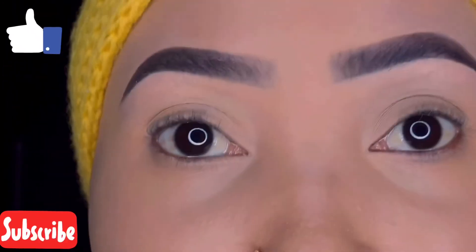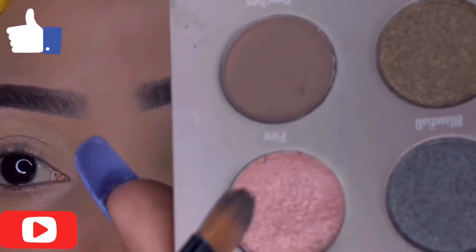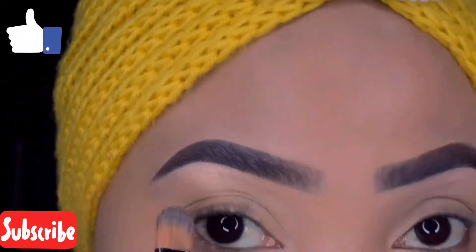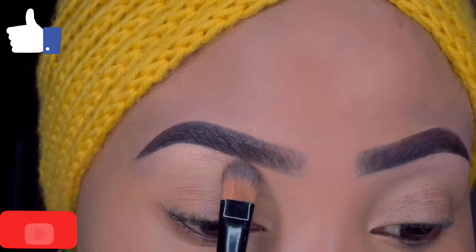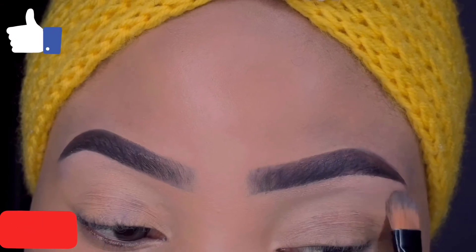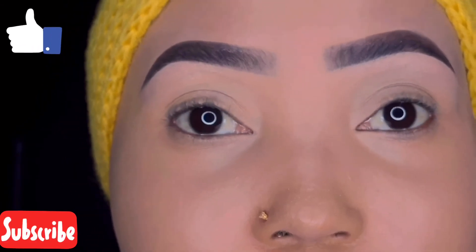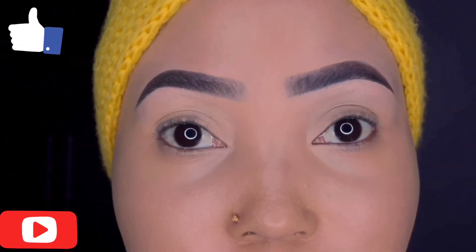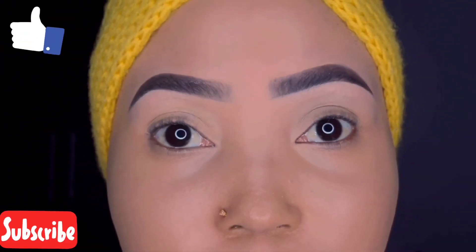This is the finished look — I went ahead and applied my foundation and I'm taking my Huda Beauty shadow palette in the shade Sweet, which is a golden color, and using it to highlight my brow bones. And that is it for this video — I hope you enjoyed it!